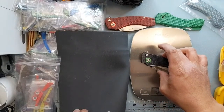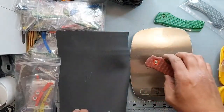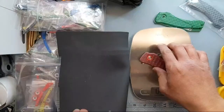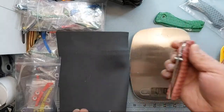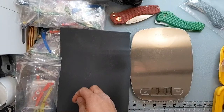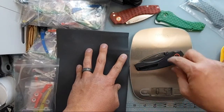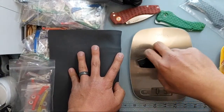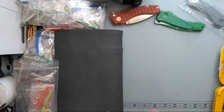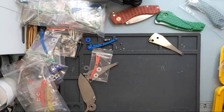Carbon fiber comes in at 4.6 ounces; the 3D printed ones come in at 4.1 ounces — so you lose 0.5 ounces going to this scale. Standard is about 5 ounces. So you save roughly 0.5 ounces by doing the 3D printed variant. That's going to be an option for you.